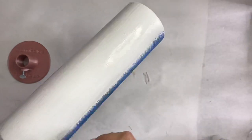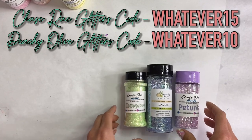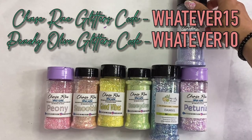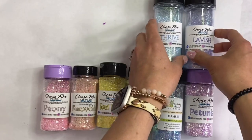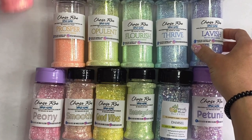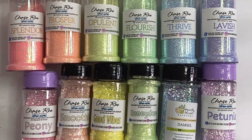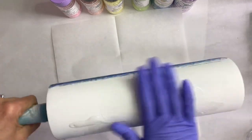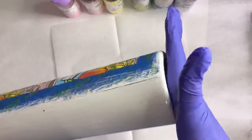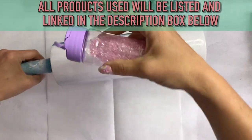Once the base is painted, we're going in with a ton of glitters: Petunia and Honeydew from Chase Ray, Danzel from Peach Yellow Glitters, Good Vibes, Smoothie, and Peony from Chase Ray, Lavish, Thrive, and the Hot Girl Series — Flourish, Opulent, Prosper, and Splendor. I will say I steered clear of Damsel once I laid it down because it was more purple than blue.